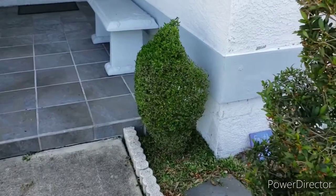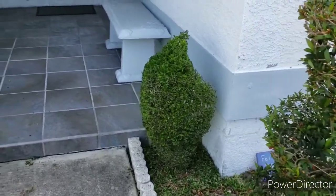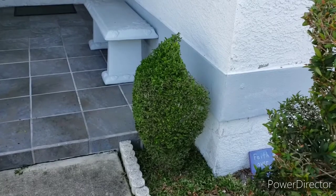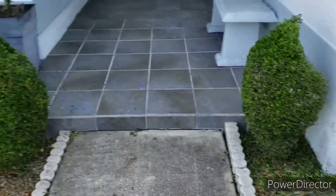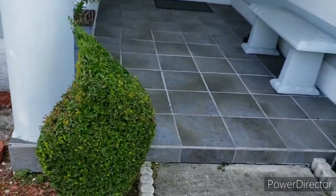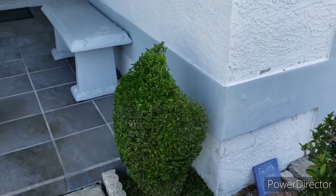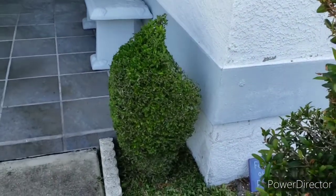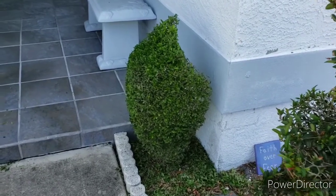There it is guys — the finished product! I'm getting this angle so you can see it in front of that wall so you can see that curve. Mimicking the same shape I did here — this one did have more growth than this one so I was working with less shrub, but it's going to eventually fill in. That's the beauty of topiary.